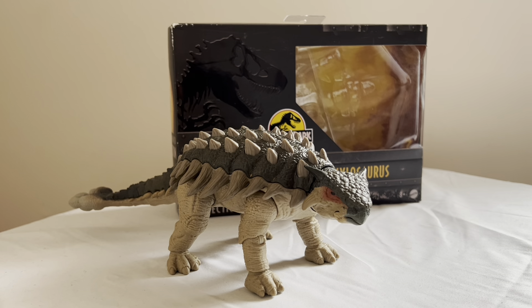And this time, for the first time in a long time, I'm going to be taking a look at a Jurassic World, or Jurassic Park — whatever — Jurassic Hammond Collection figure. And this time I got the Hammond Collection Ankylosaurus.